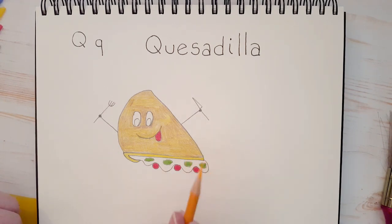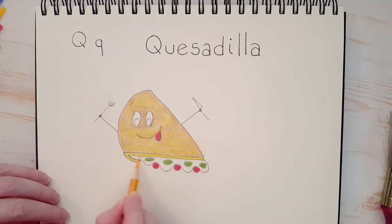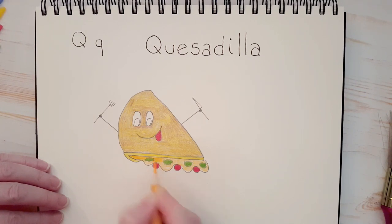The last thing we're going to color with color here is we're going to take our orange and color in all that cheese. Just be careful not to get any orange into the green area where the lettuce is. Don't forget, we're going to put a second layer so you don't have to press down hard at all. Turn your pencil once in a while. I'm going to put in a second layer now, and it makes that orange a lot brighter. Don't forget to turn your pencil.